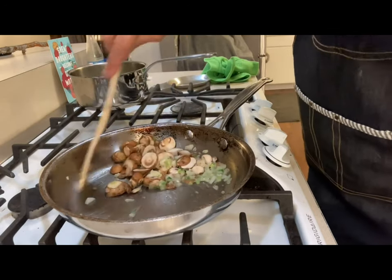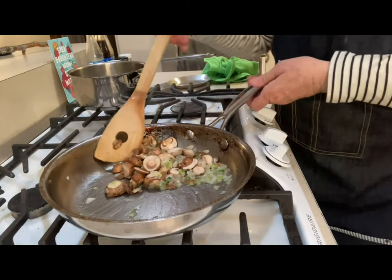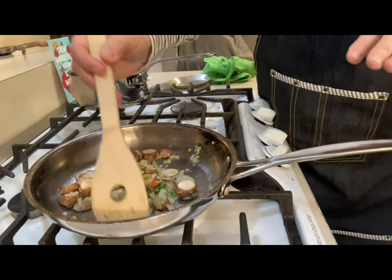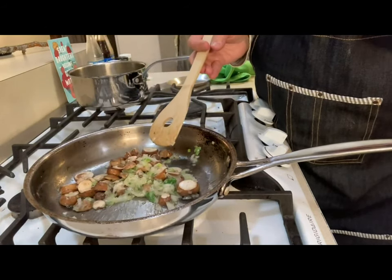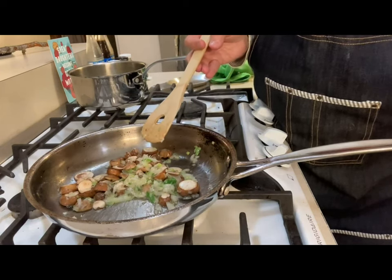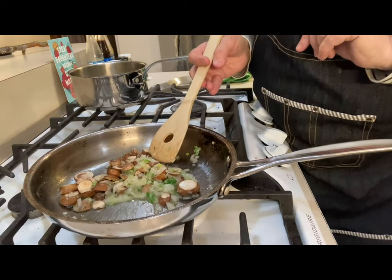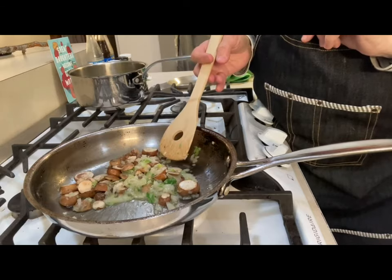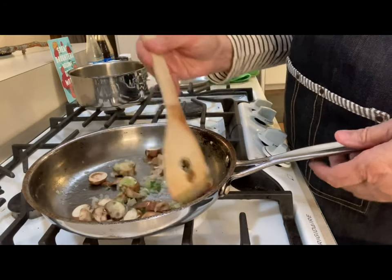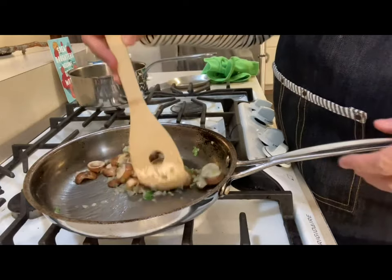Once the mushrooms are browned and the onions are all blending together and looking good, you're going to add a little bit of white wine — just cheap wine. Don't go out and buy a big fancy bottle. Even leftover wine works — champagne, Chardonnay, whatever white wine you have. You just want it to have that taste.